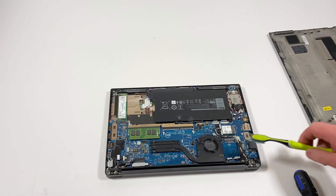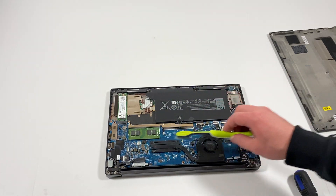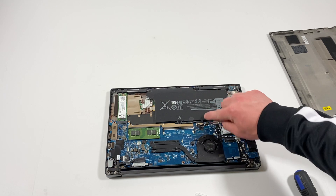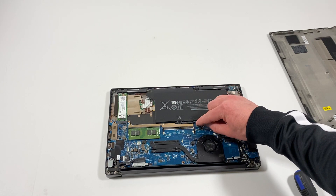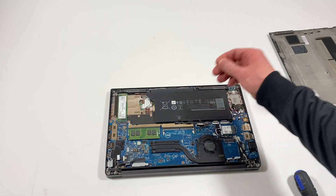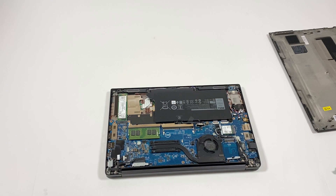Same with the fan — it looks pretty clean. So guys, before you do any upgrades, there's a battery here and you're gonna disconnect the battery first. Right here is the connector — you're gonna unplug it like that.